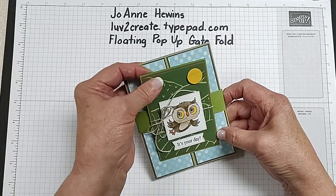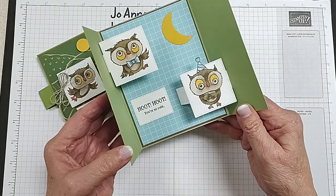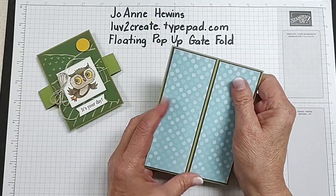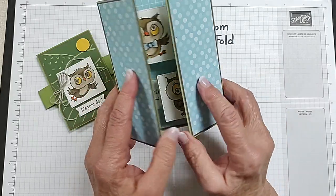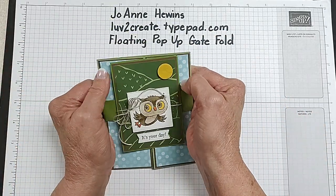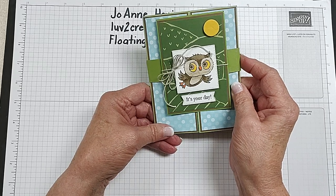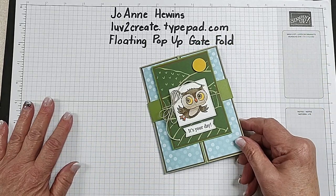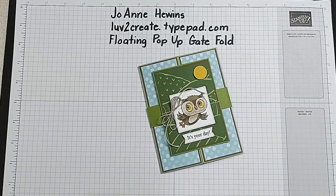I'm going to pull off the belly band and show the goodness inside this card. When I open it up, there are our owls. Hoot hoot, you're so cute and they are floating there. You have to be careful how you close it or one of those things might be sticking out, but that's no problem — just close them together and then put your belly band back on. This is going to be on my blog post, I believe December 18th, and I will have all of the measurements there.